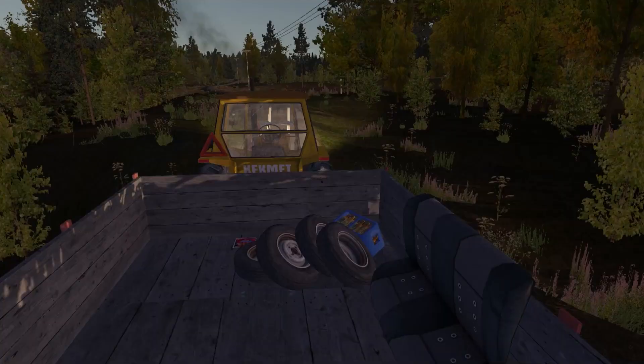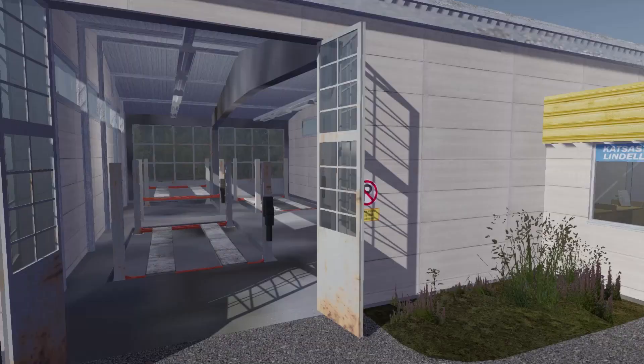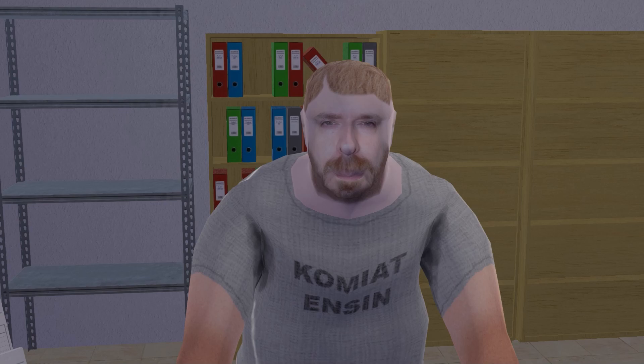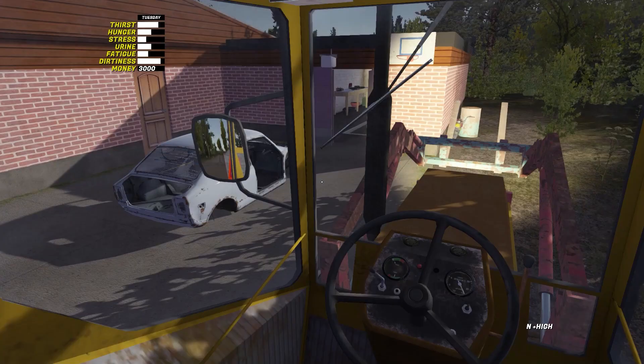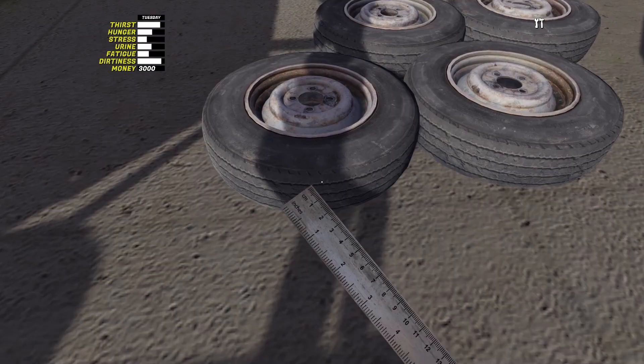Take the trophy helmet and here are a couple of pitfalls. When you assemble the car and drive it for inspection to get the license plates, the inspector will refuse to register the Satsuma. This happens if the tread on the tires is less than 50%. To check this percentage, there is a ruler in the toolbox. Just bring the ruler to an unscrewed wheel.